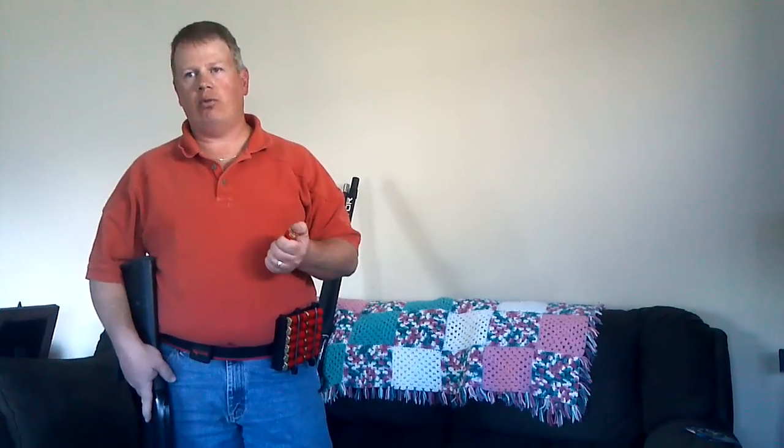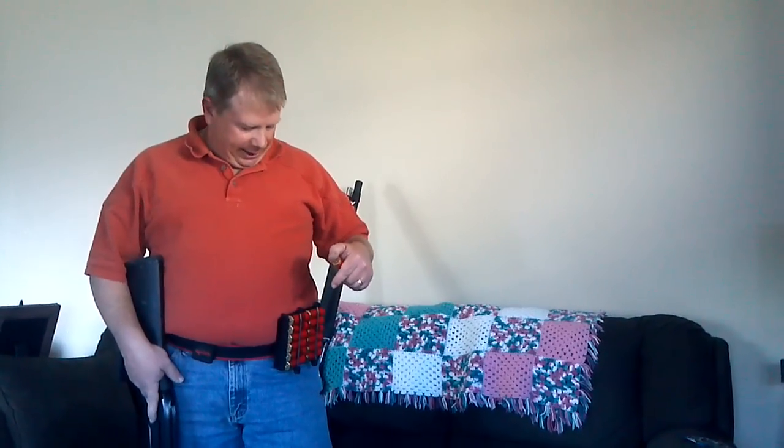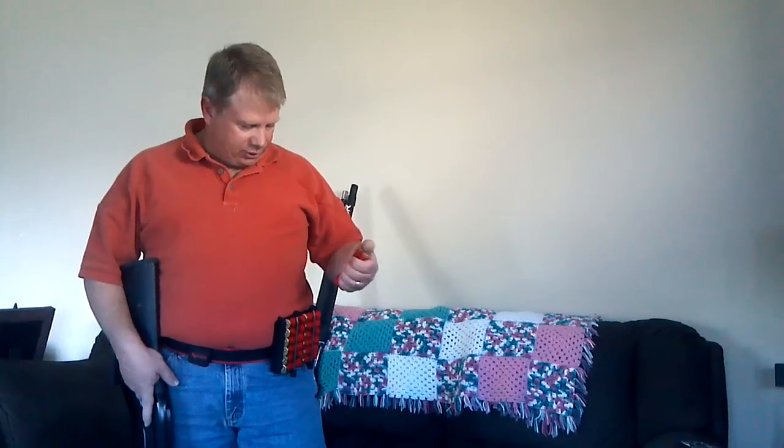A couple months ago we became aware of a method that basically uses stacked shells but puts four rounds in the gun at the same time. Some of you may be aware of this, but some of our Russian clients asked us about it and it turns out the FSL 12 and FSL 8 caddies are very, very good for this method. The gentleman in Finland probably designed it, but we're not really sure.